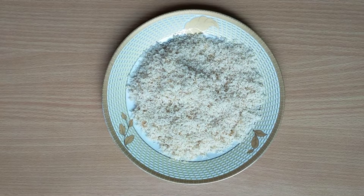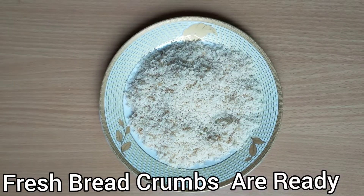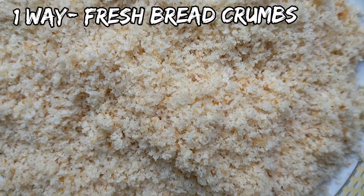You can easily store them for 3-4 days in the fridge. If you want to store them for a longer period, just put it in a ziplock bag or an airtight container and store it for 1 month. Our first way breadcrumbs are ready.